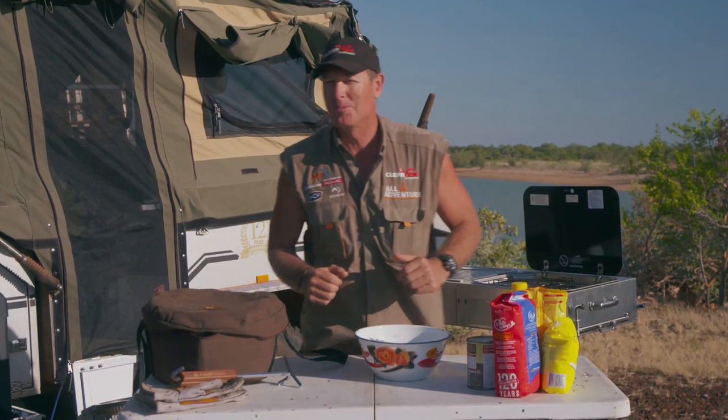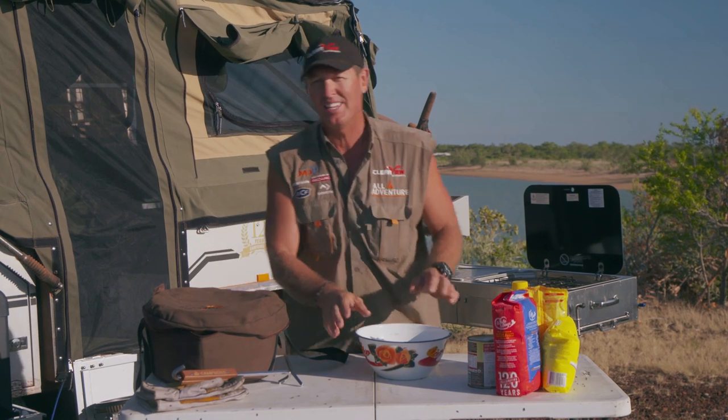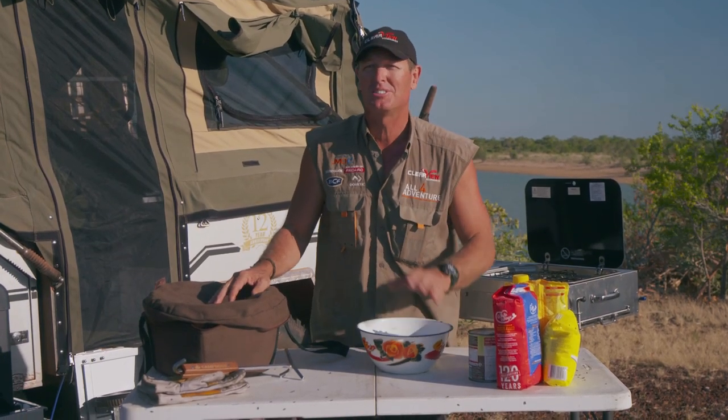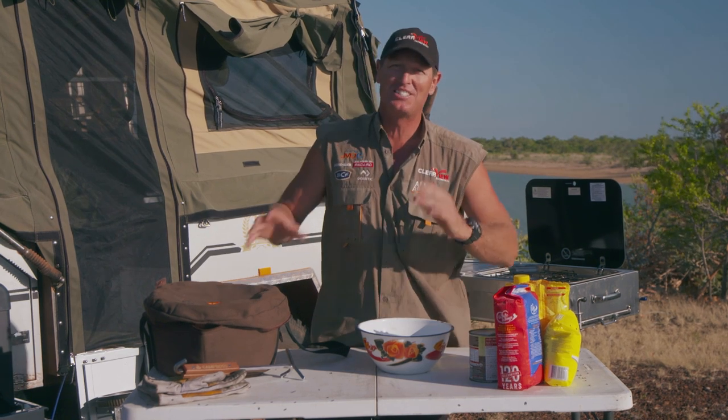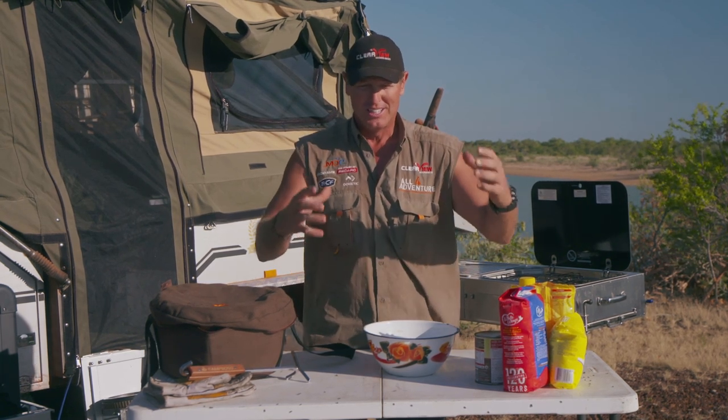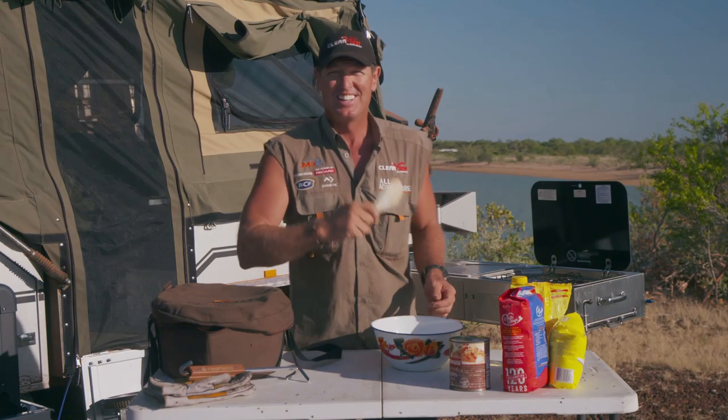Alright guys, it's that time of the morning — and yes, it is morning. The whole reason why I'm sitting up here for a bit of cook-up is because I'm going to need some smoko. When 10 o'clock comes, all the boys want to do is drink cups of tea and have some scones or muffins, like you normally would at home. So I've decided I'll cook the boys up some nice apple and oatmeal muffins. Let's get cracking.